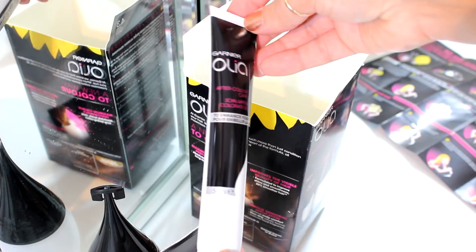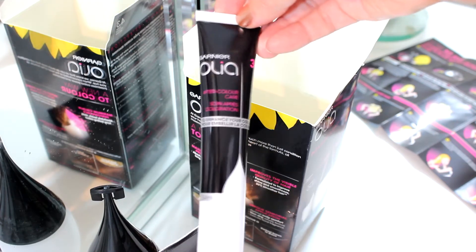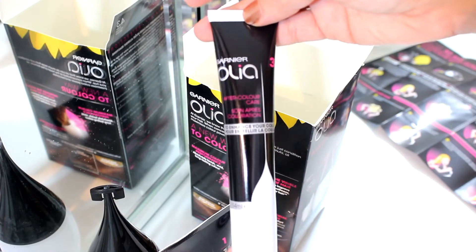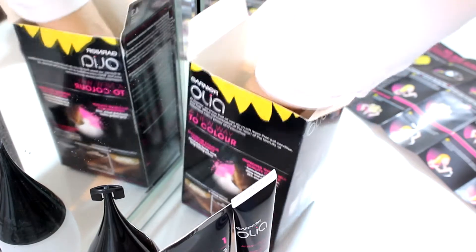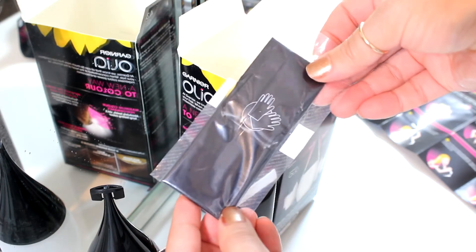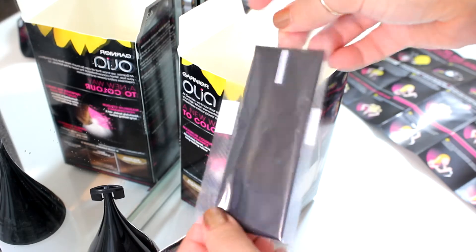Step three is a deep conditioner. I use this without applying shampoo and I leave it for about 10 minutes on my hair — I absolutely love it, it's a very thick conditioner. Last but not least, a pair of gloves, which is perfect because you don't want to have all that color on your nails or on your hands.